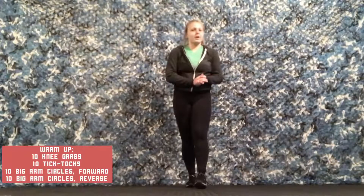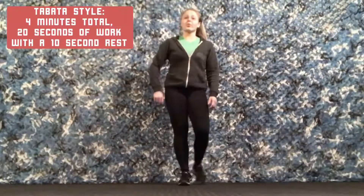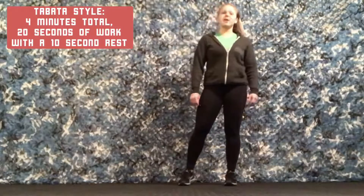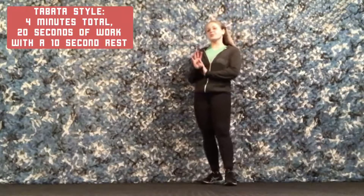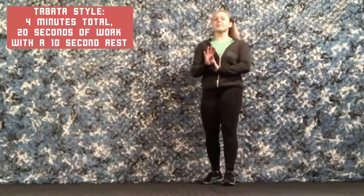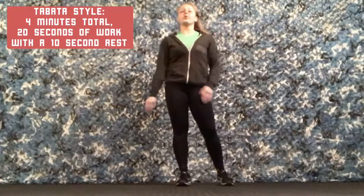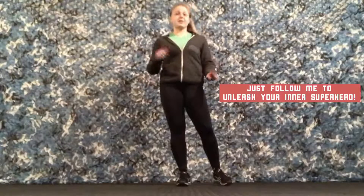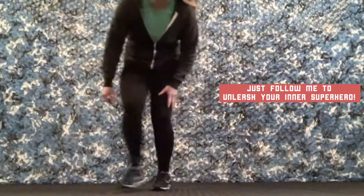Grab some water and then we're going to go right into our workout. We are going to do a Tabata style round to begin with — four different superhero moves for four minutes. We are going to work for 20 seconds with a 10 second rest in between, doing those four moves and repeating them twice. Just follow me and you'll do great. I'm going to start our timer.